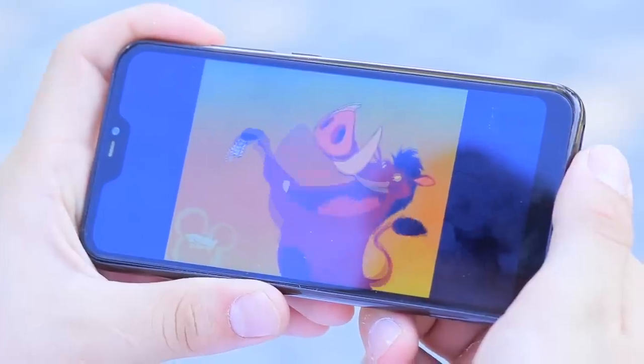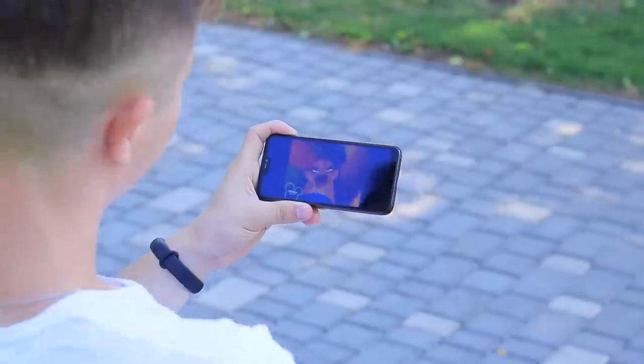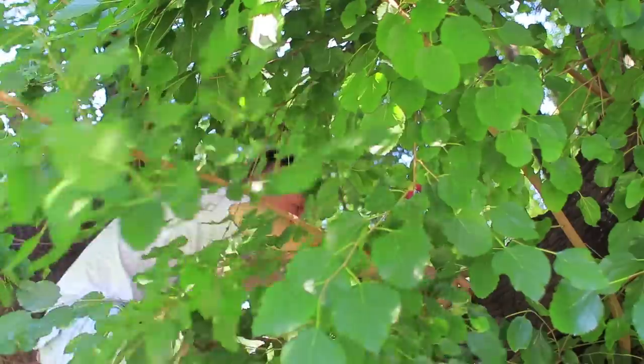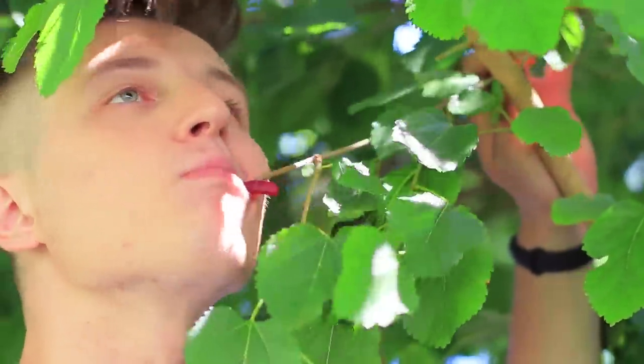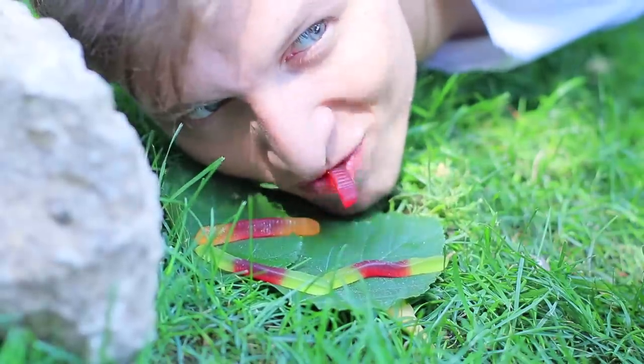Hakuna Matata! What a funny scene! Mmm! And these grubs are delicious! Let's go hunting! Ha! Gotcha, sweet wormy! Here's another one! Look how many bugs live under this log! Everyone who loves eating worms will love this Pumbaa case!